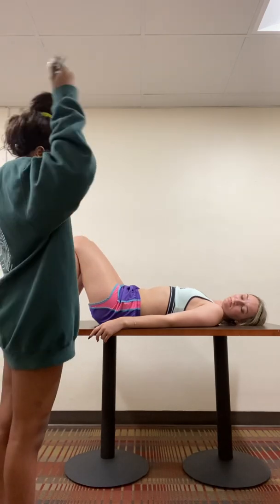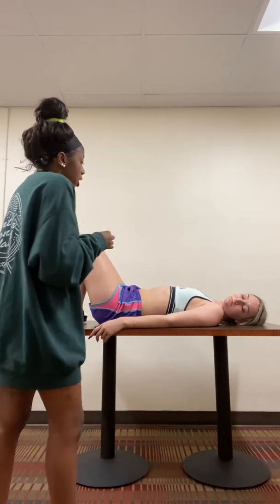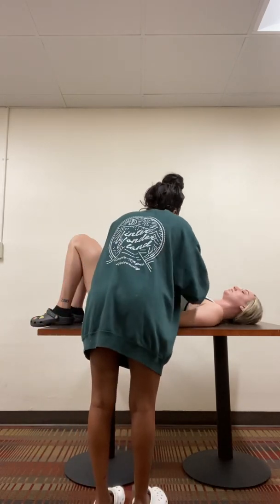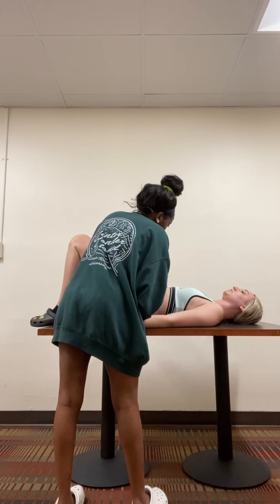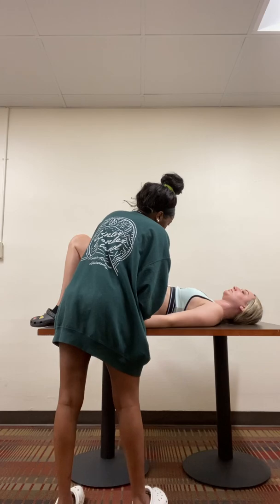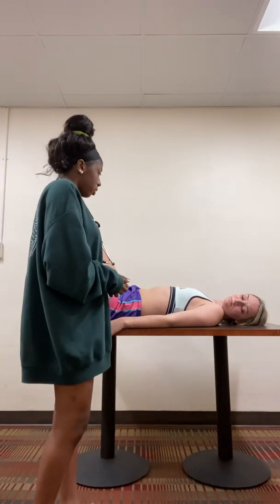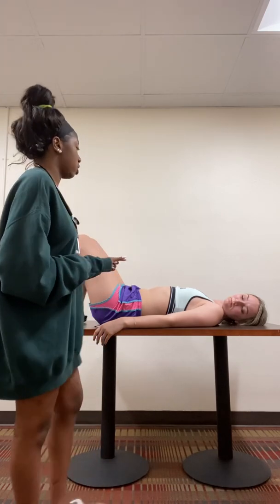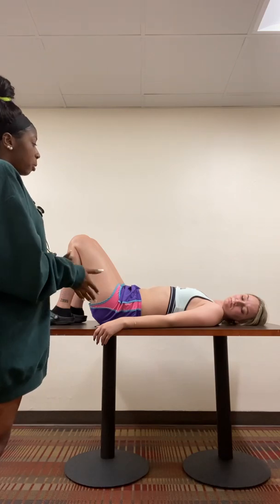I'm just going to check your epigastric area, so I'm just going to palpate on your stomach and I'm looking for your aortic pulse. Basically I would feel your aortic pulse by just palpating on the epigastric area. So that's going to complete the cardiovascular assessment.